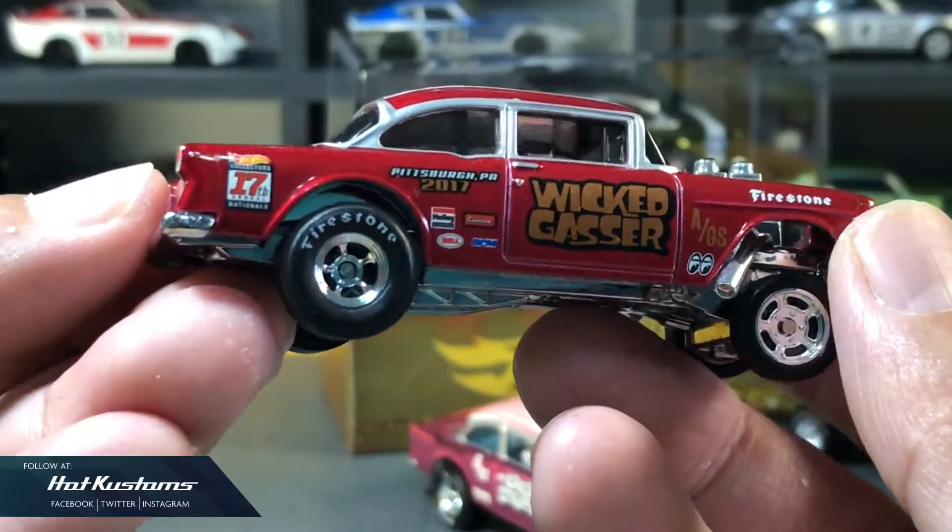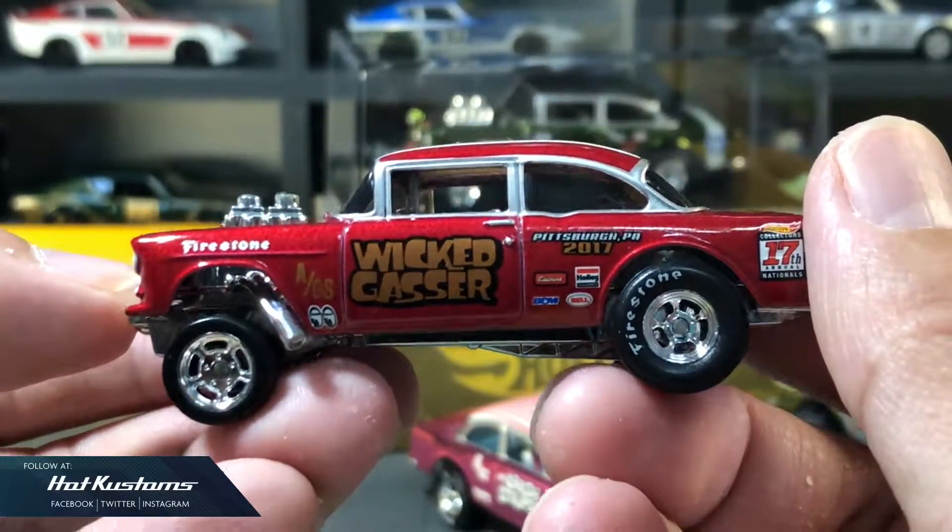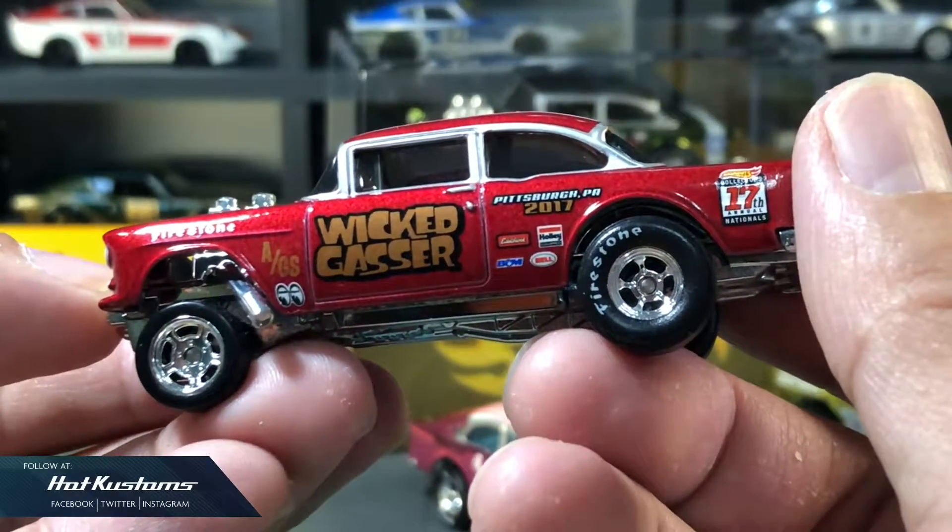Next, the National Convention '55 Wicked Gasser. Like the red body colour on this Gasser — it looks quite fierce. It may look even better with a red spectra frame.